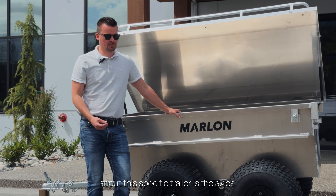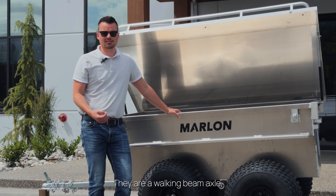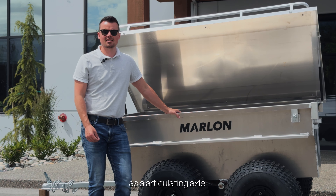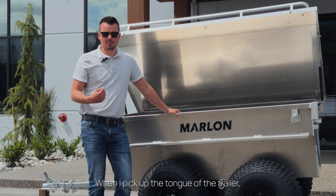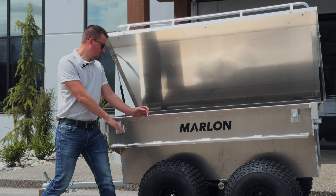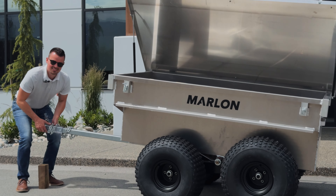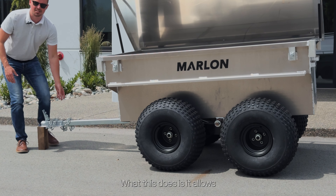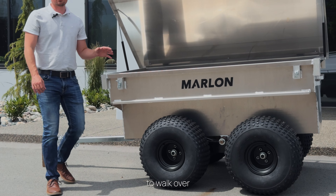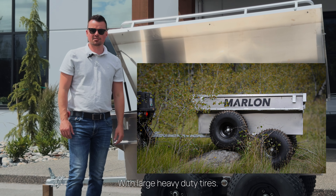What's very unique about this trailer is the axles. They are a walking beam axle, or a lot of people refer to them as an articulating axle. When I pick up the tongue of the trailer, you'll see that both tires stay flat on the ground. What this does is it allows the trailer to walk over any logs or any rocks that you may run into.